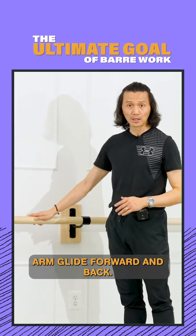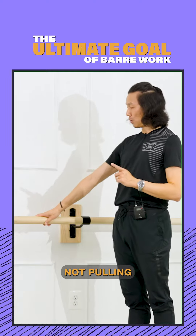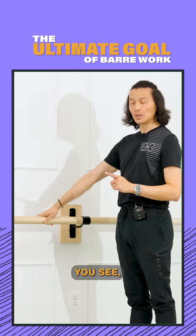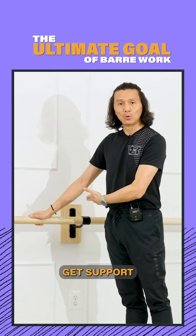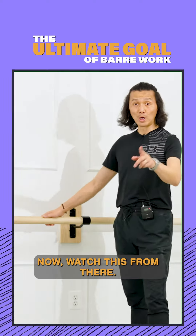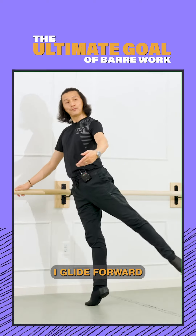Glide forward and back. What we need to do is push down on the bar, not pull and push this way. Put your energy onto the bar — that's how we get the support from this structure. Now watch this — look at my arm, I glide forward a little bit.